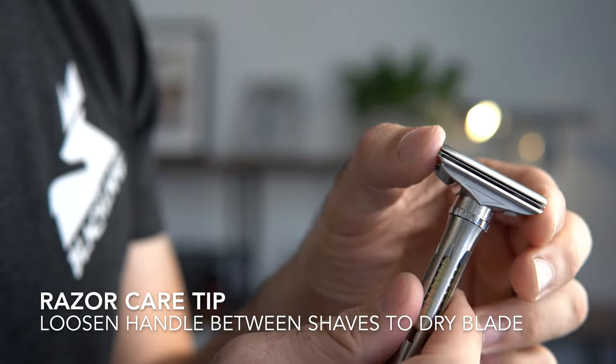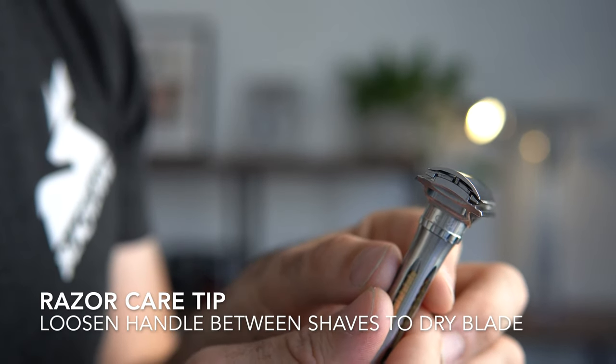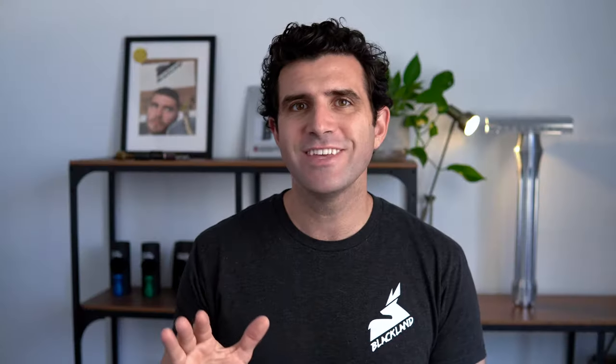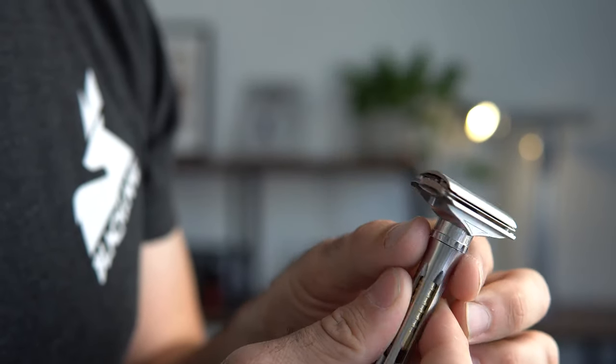Before we start shaving, let me teach you how to care for the Osprey. Between each shave, you'll want to loosen the handle slightly to allow airflow between the blade and the razor parts — that's going to prevent tea staining. Alternatively, you can take the entire razor apart and dry off the blade. What we want is for the blade to dry between shaves, so shake out the water, rinse it all off, and loosen up the handle a bit.